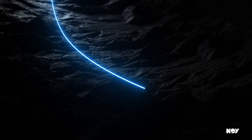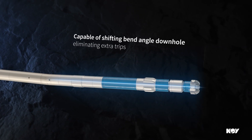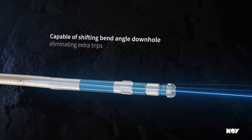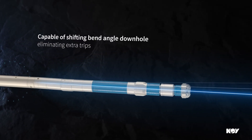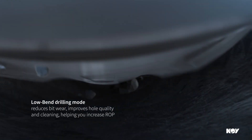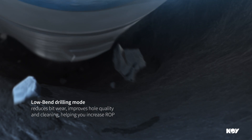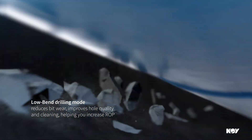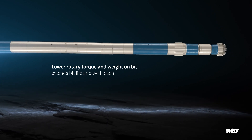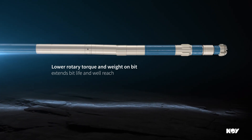Alternatively, in a curved lateral BHA, the driller can shift the PowerShift from a high bend to a low bend drilling mode after the curved section is completed to finish the well. While in low bend mode, hole quality and cleaning is improved when drilling in the lateral section. And by significantly lowering the amount of rotary torque and weight on bit needed, the PowerShift can extend your bit life in low range.